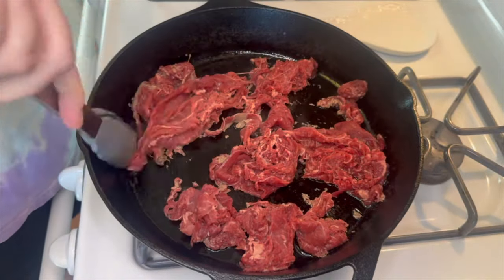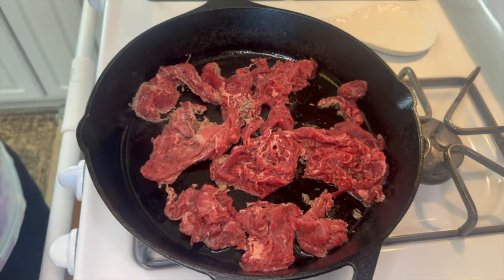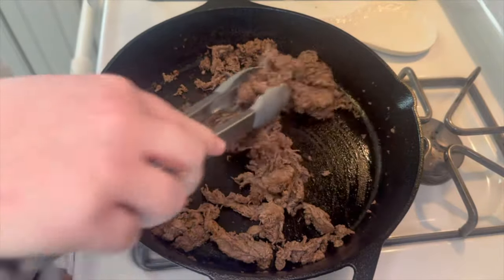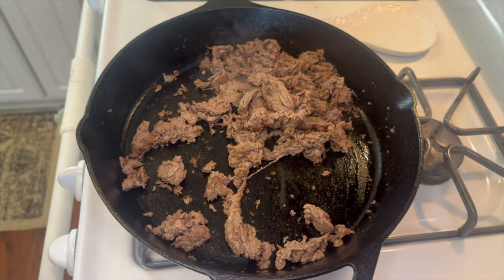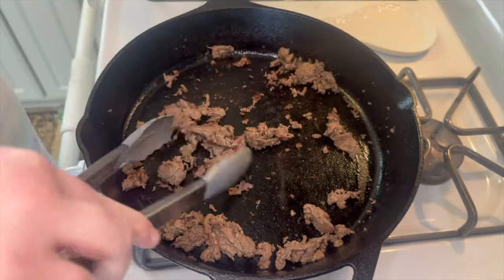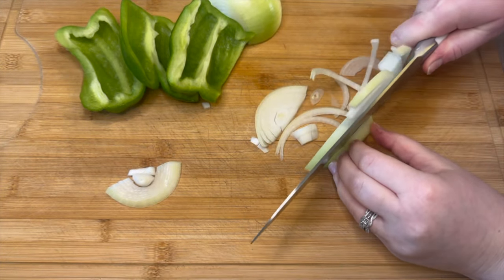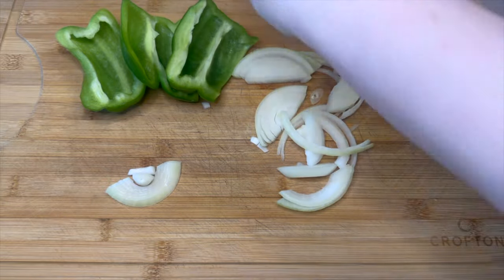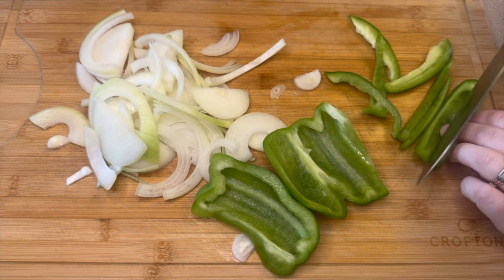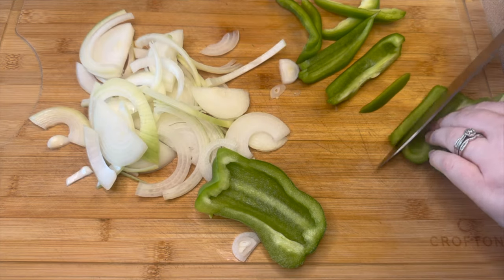I realize I didn't record myself adding seasoning to the steak, but just slightly sprinkle it with some salt, pepper, and garlic powder — do not go overboard. Once you cook the first batch, add the second batch and repeat. While the steak is cooking, cut up one yellow onion into slices and one green bell pepper into slices, then cut those green peppers in half as well to make them a little bit smaller.